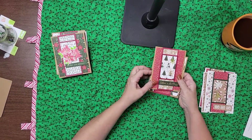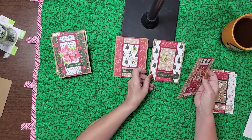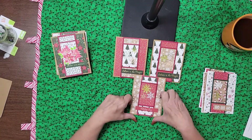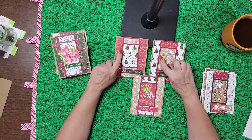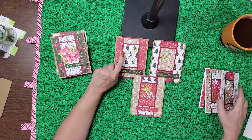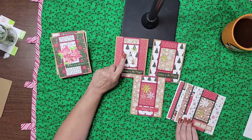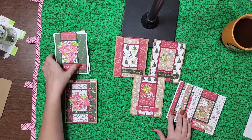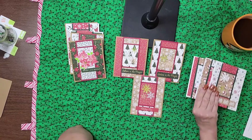So here is the snowflake set — trees and snowflakes. Again, this red background is the Cranberry from Concord & 9th dye ink. And the green — I think it's Evergreen from Concord & 9th — no, it's a green from Basil. So all the white ones are on green and all the red ones are the Concord & 9th Cranberry.